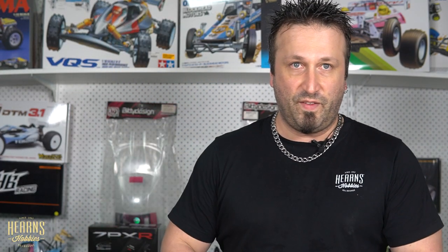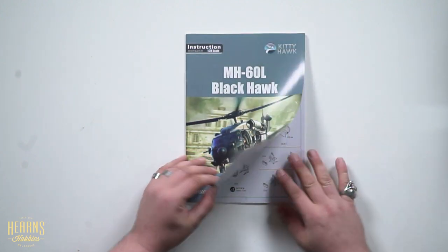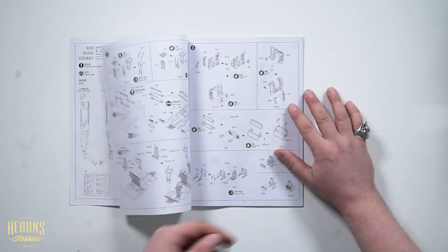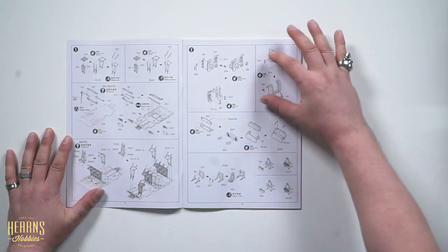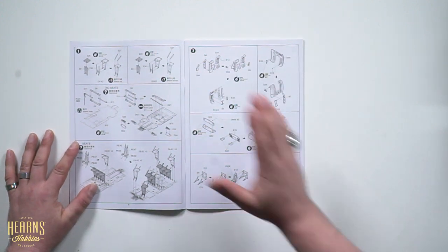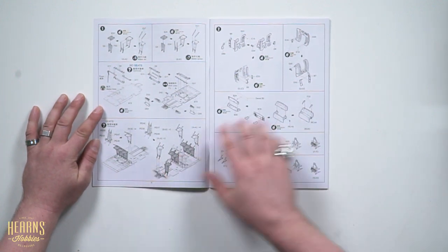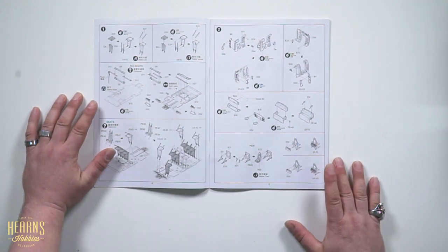Now the instructions — beautiful presentation. Nice and colorful, with the same picture that's on the front. Here it outlines all of the parts in black and white, easy to read. There aren't little colored highlights to show which parts go where, but that's all right. There are darkened parts showing the interior of the helicopter where the seating would go for all of the passengers.